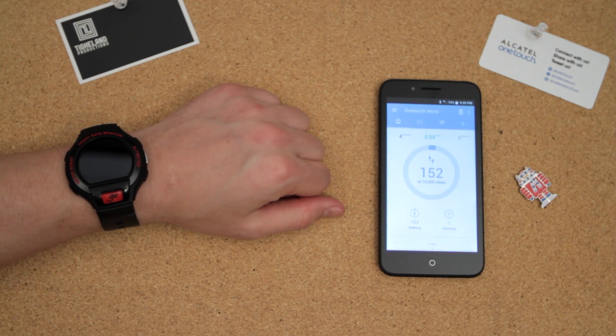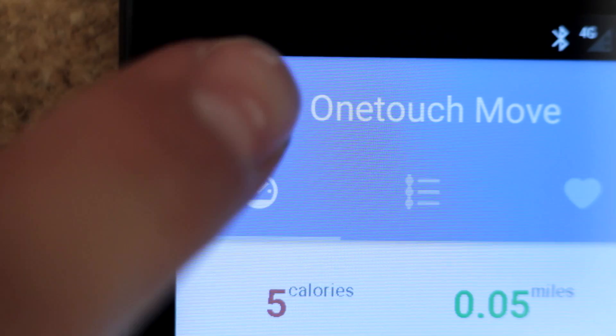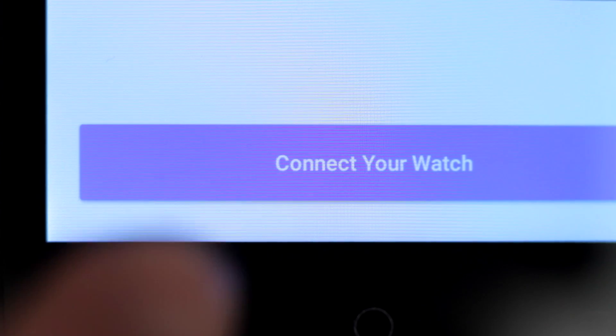Once the OneTouch Move app is downloaded and open, you'll see the main screen of the app. Click on the menu button in the top left corner of the screen. Tap on the icon labeled Watch, then click Connect Your Watch.